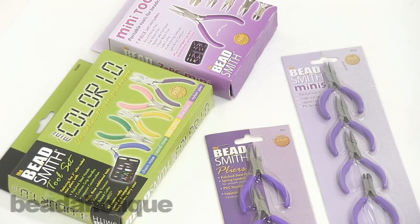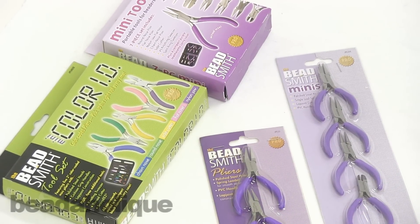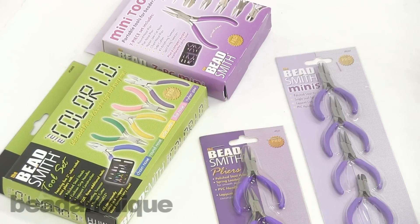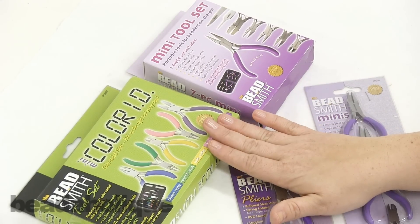Hi, this is Kat with Beadaholique, and today I want to give you an overview of the Beadsmith mini pliers. I've brought you four different versions — I have a couple of sets that come in traveler cases.